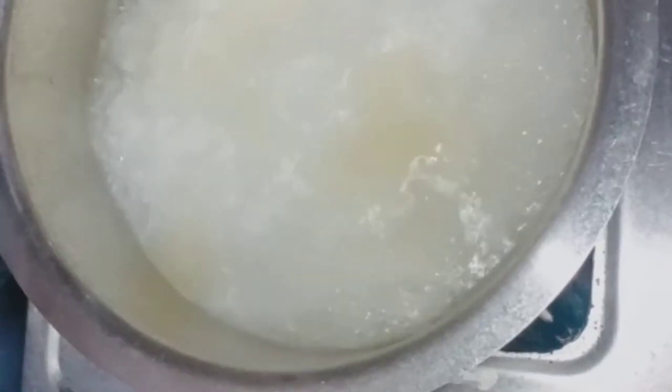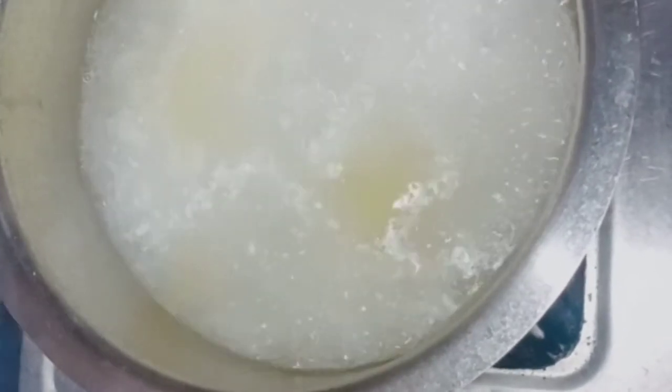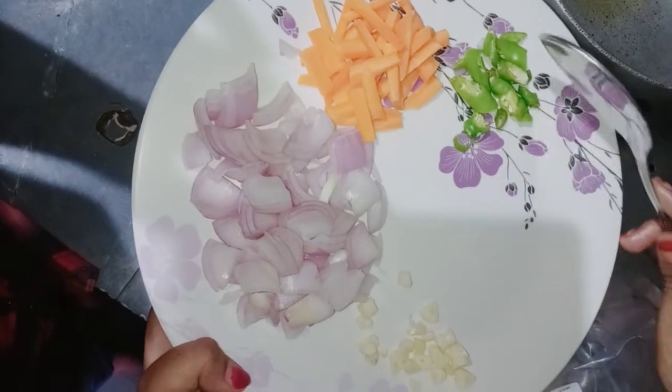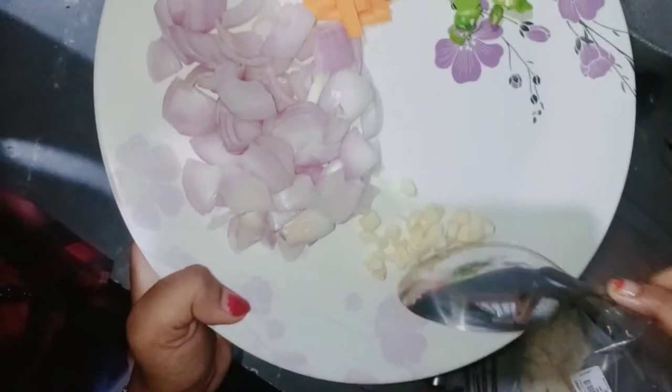We will cook the pasta. The ingredients are onions, carrots, chili and ginger.